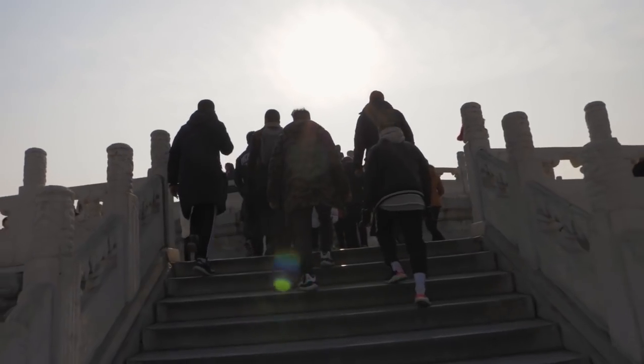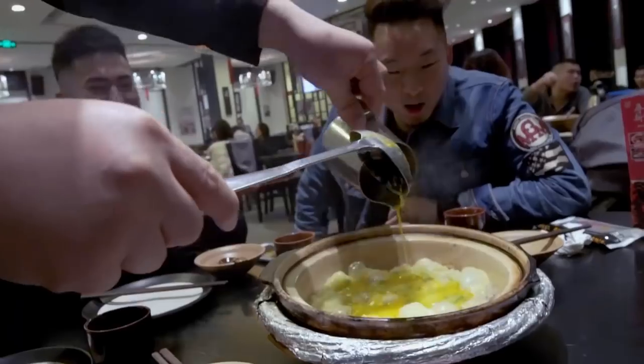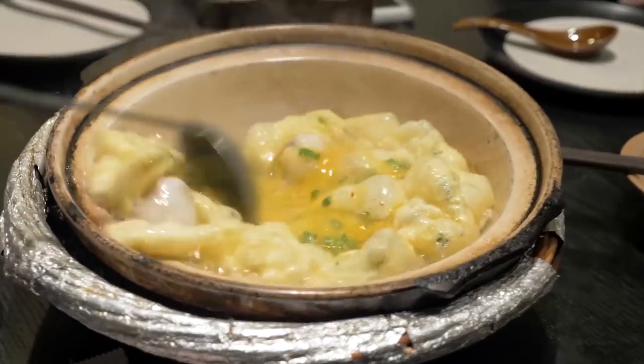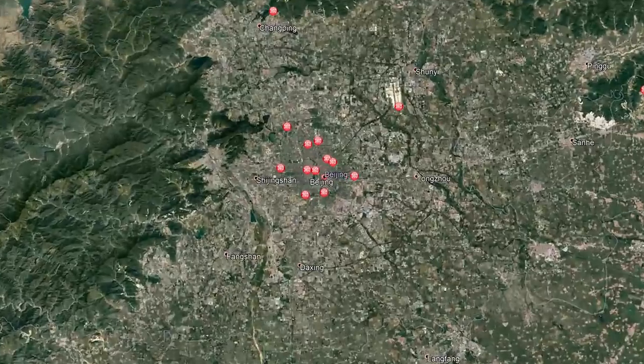Oh my, it's boiling, yo! What's going on, everybody? Welcome to a special, special episode of Fung Bros Food. I am in Beijing, China right now, and it is super cold outside.